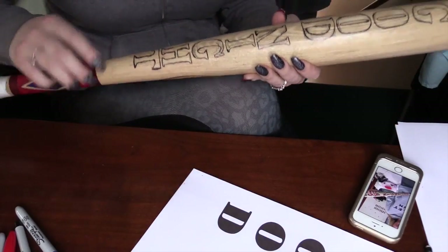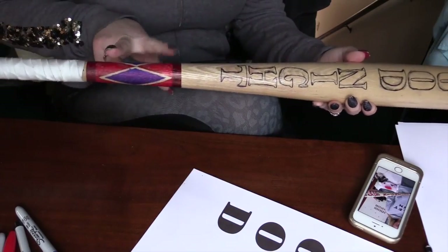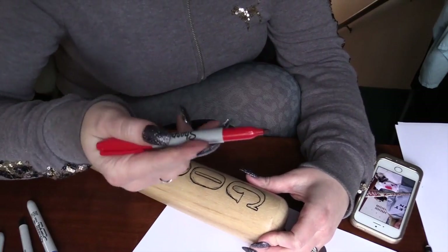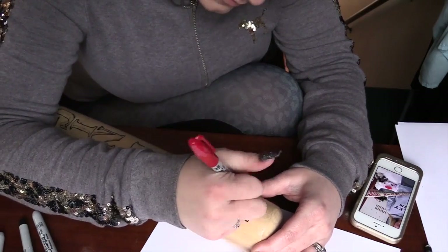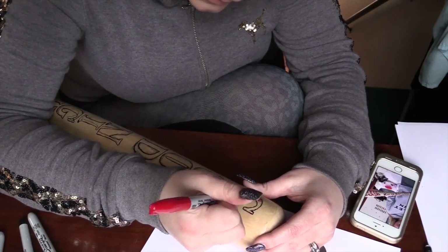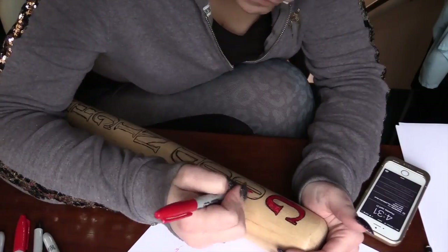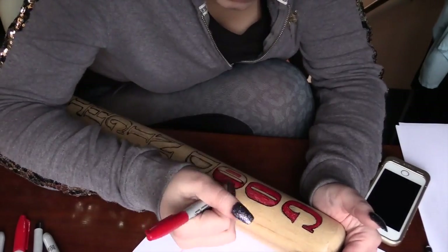Now the outline is completely finished. I made my band a little too big — it's not quite matching the original picture — but it doesn't have to be perfect. You might want to leave a little more space if you want it to look exactly like the actual bat. Now I'm going in with a red sharpie and filling in all the letters I've just outlined.